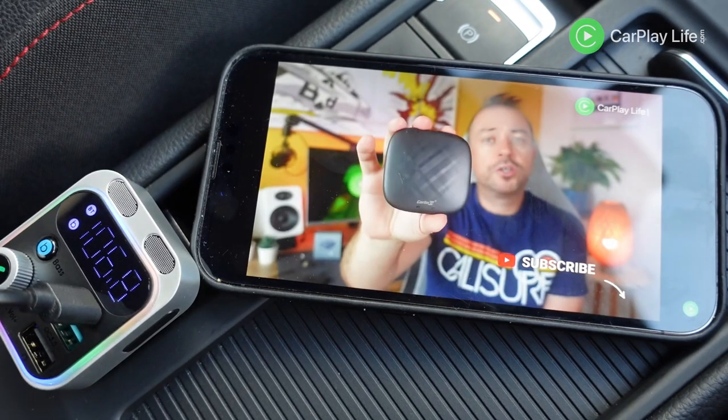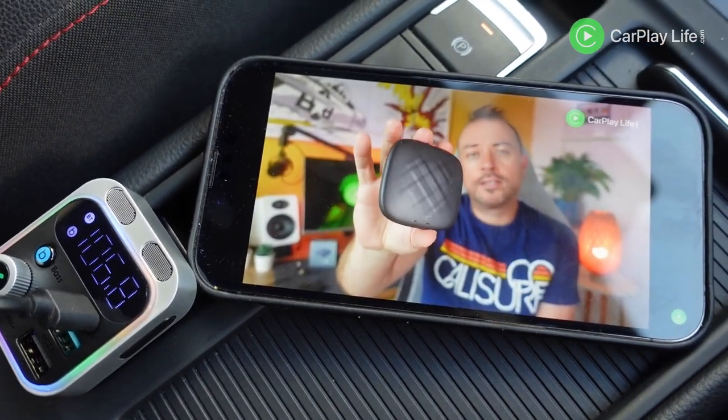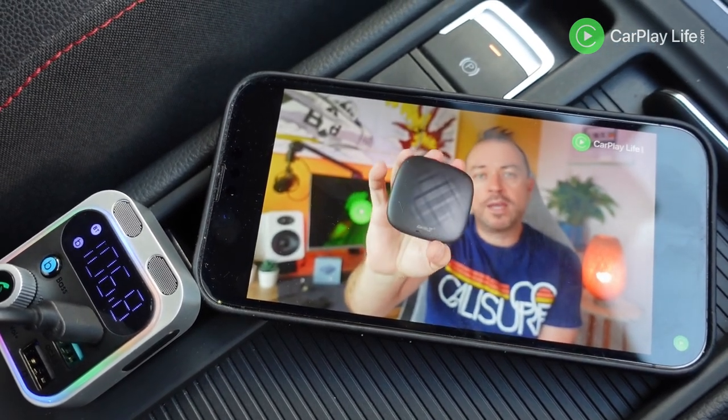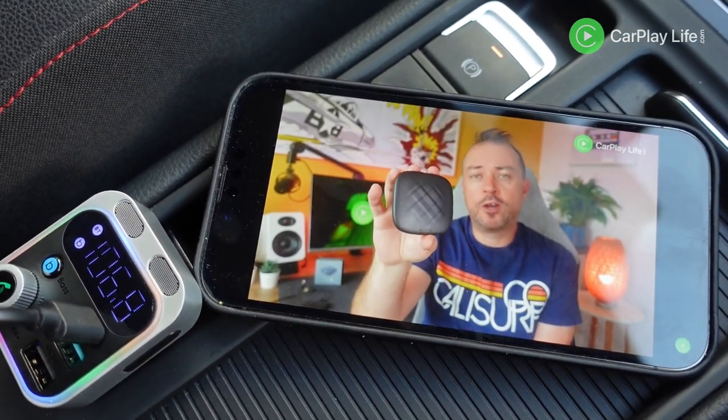Thanks to Bluetooth 5.3, the latency on this FM transmitter is very good when streaming from a supported device. I tried playing a video from YouTube and its audio was in perfect sync, and this was from my iPhone 13 Pro which is still running Bluetooth 5.0. The newer iPhone 14s support the same Bluetooth 5.3, so latency should be even better.